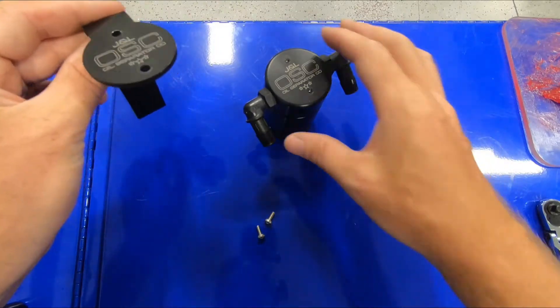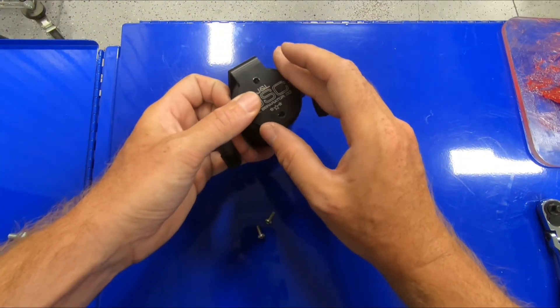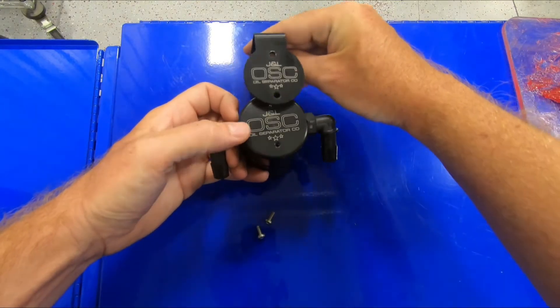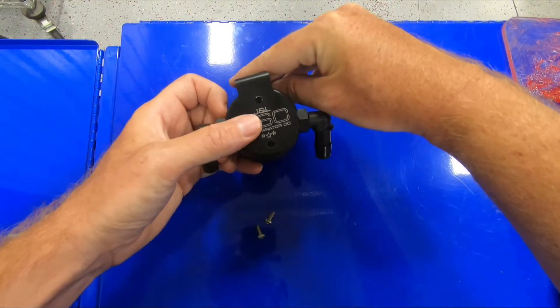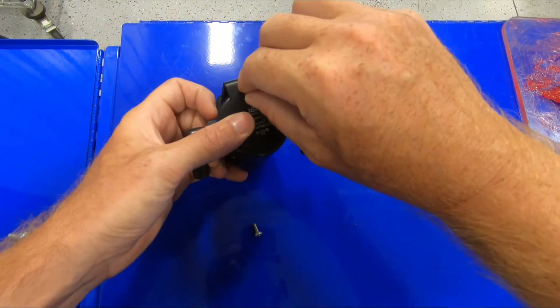The first thing we're going to do is prep our oil separator for installation. We're going to install our mounting bracket onto our oil separator, align the logos, and use the supplied screws.